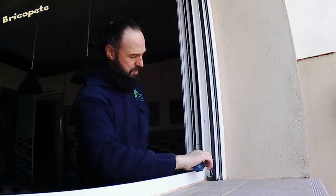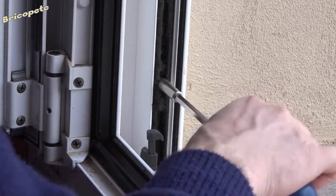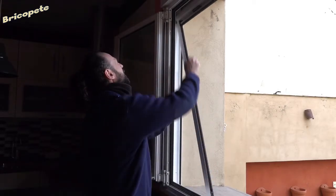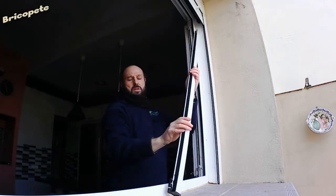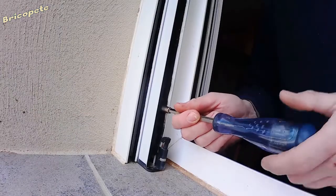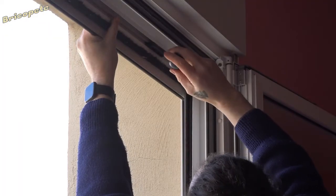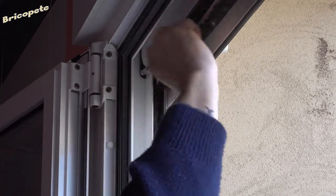The first thing we need to do is remove the mosquito net from the window. It has three screws on each side that hold the rails through which the mesh slides up and down. We need to remove all of them. The mosquito net itself has two screws that we need to loosen in order to remove the entire piece and work with it more comfortably in a more suitable place.